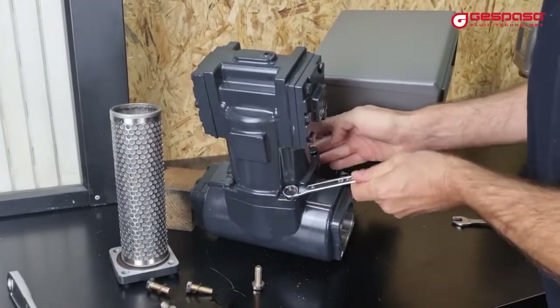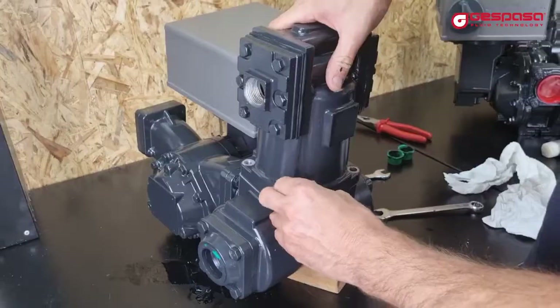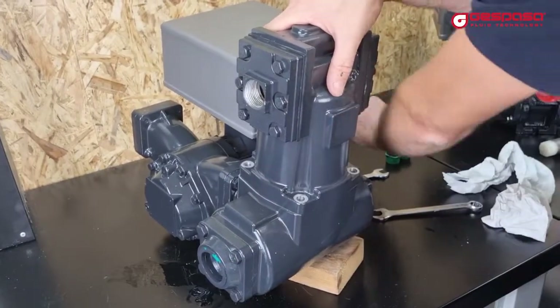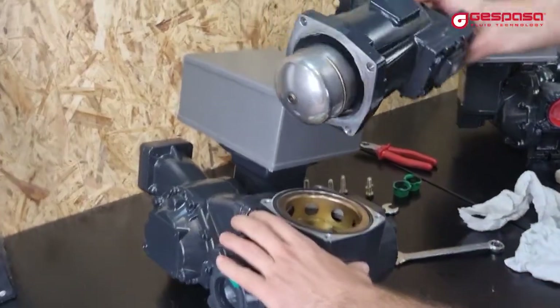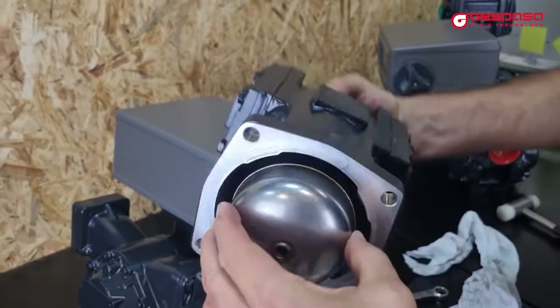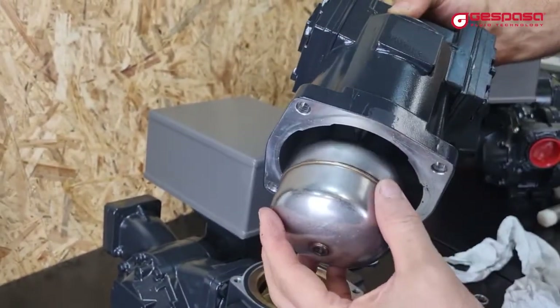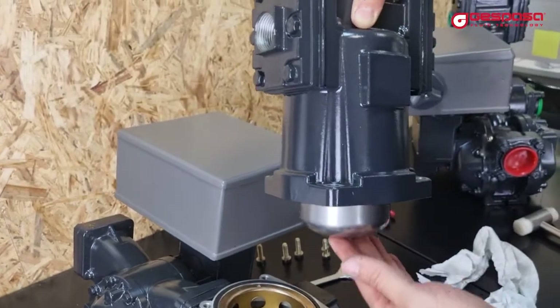In the event that we detect that the degasser constantly draws fluid through the gas outlet tube, it means that we have a clogged or damaged float. It will be necessary to disassemble and release or replace the float. The float must be free and without liquid inside.